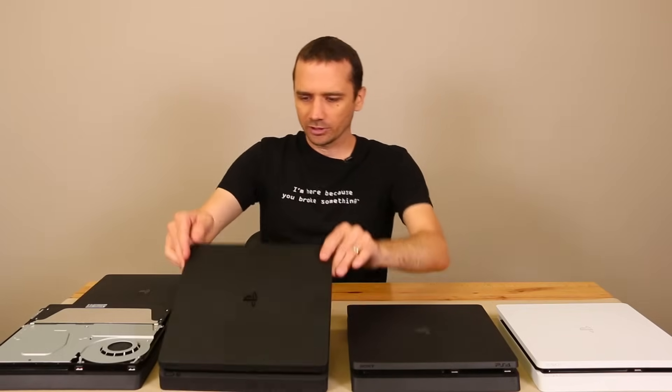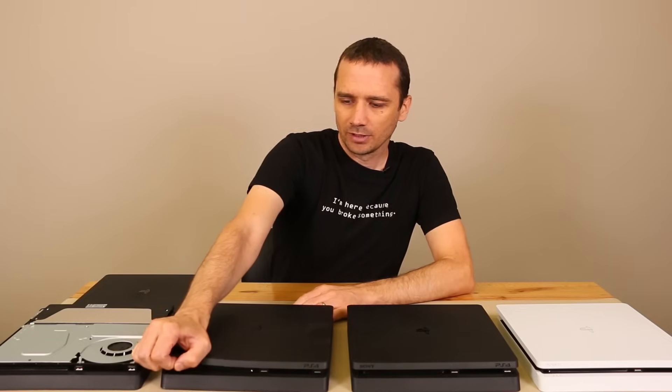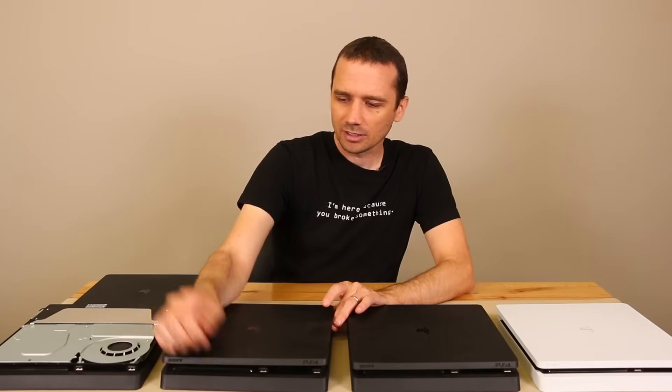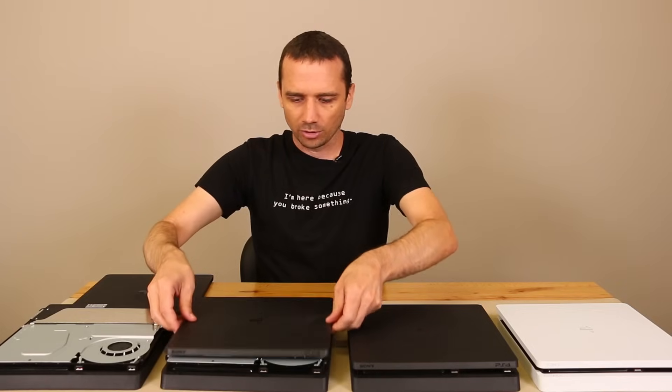Now we're going to do this one. This one has not been opened before, so we'll do the same thing. This one's a little bit harder, as you can tell, but it's kind of the same thing — the clips come off and then you just pull it backwards.